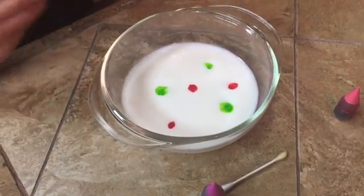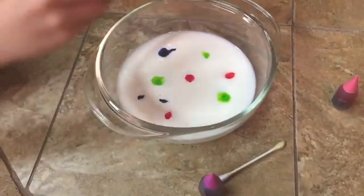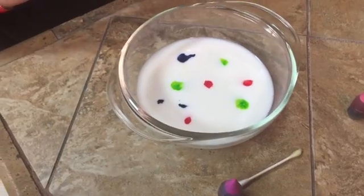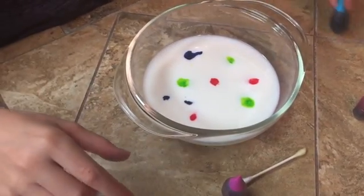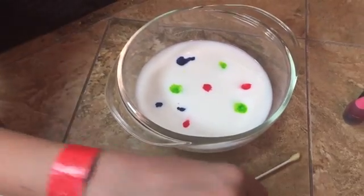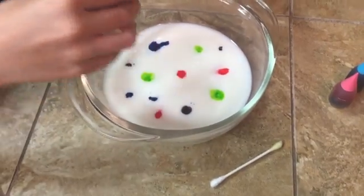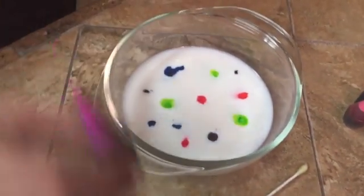If it gets too filled up, then you won't have any room for them to explode. Because if they're all in one area, you won't be able to put the Q-tip in one area and have it explode there.